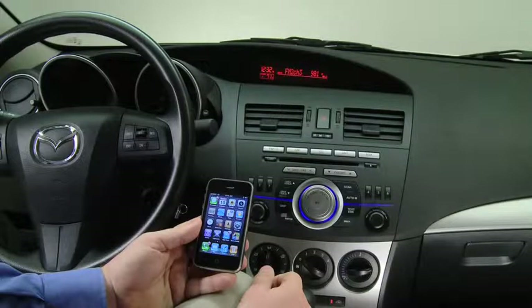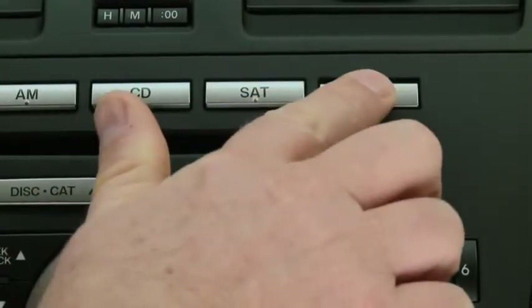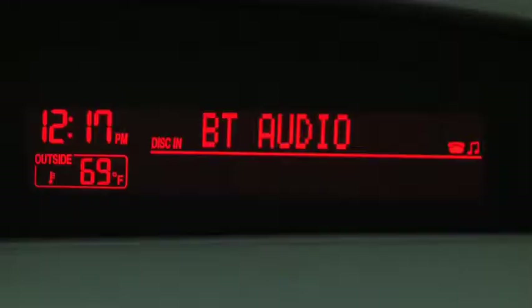Turn on the already paired Bluetooth audio device and the vehicle's audio system. To start playback, press the auxiliary button on the audio unit or the mode switch on the steering wheel.